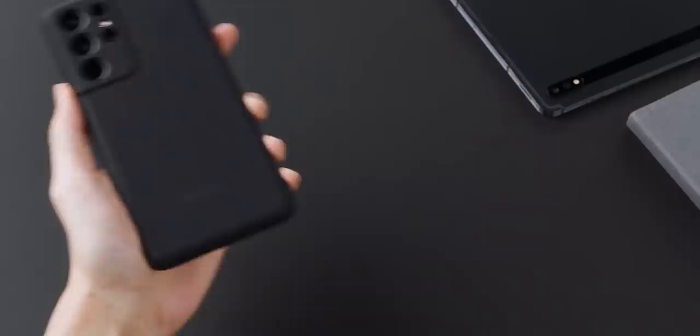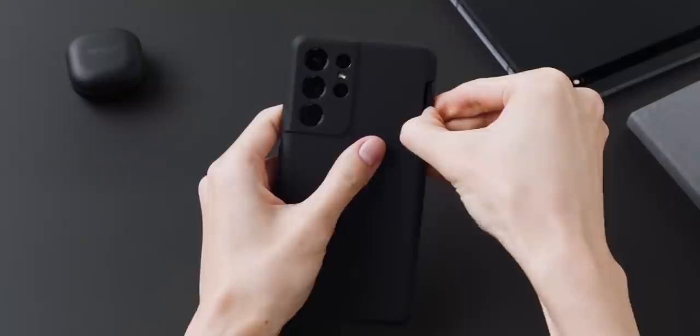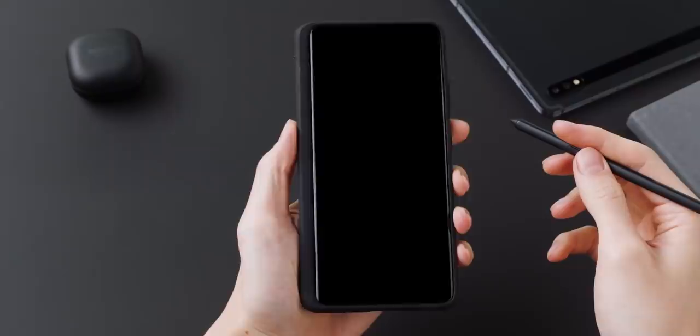The Galaxy S21 Unpacked event is finally here. We have tons of high-quality hands-on videos of the entire Galaxy S21 lineup courtesy of Evan Blass, and also videos of the S Pen as well as the new exclusive features of the Galaxy S21 Ultra.